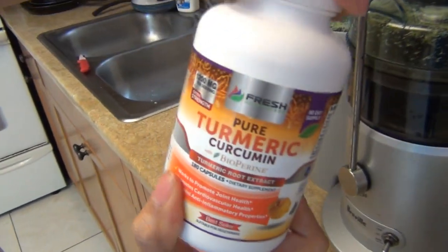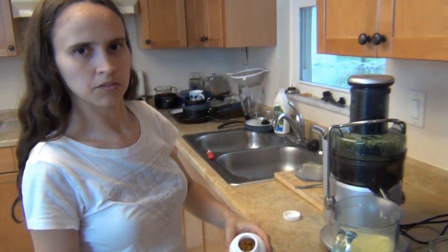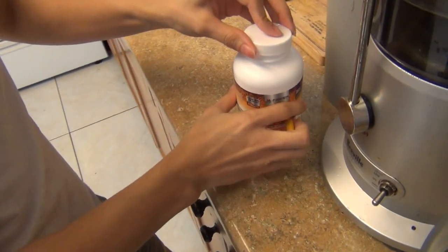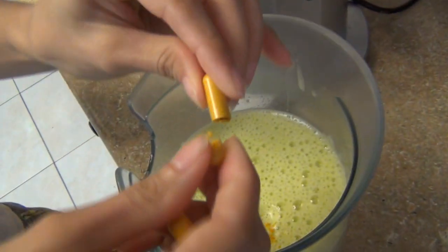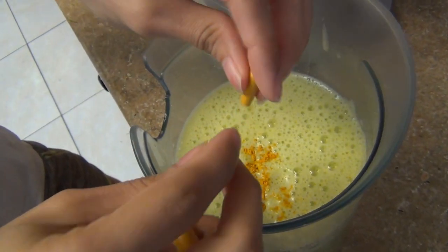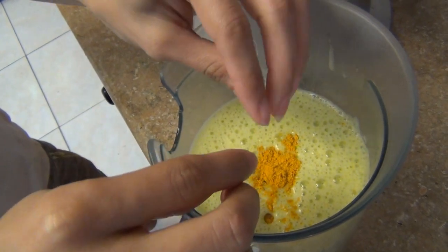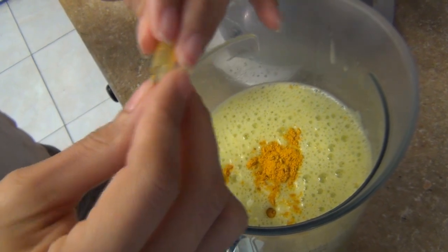Here's the turmeric supplement. You grab two capsules and open them. I normally open them, but you can also take it the normal way — the way you take any pill. There's no need to open them if you don't want to.